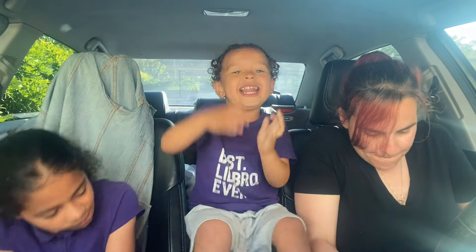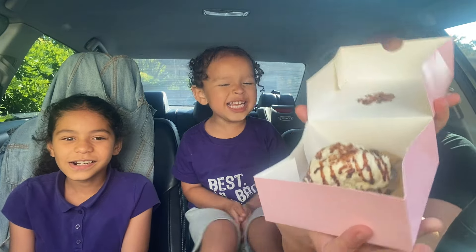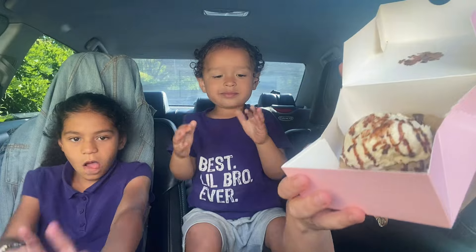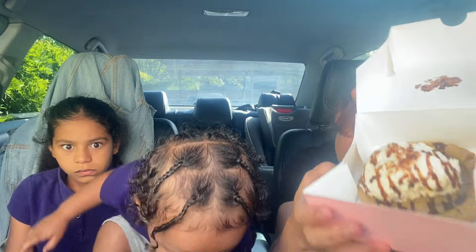Okay, ready for the next one? Here it comes. It literally got a stain on there. Look at this one. This one is skillet cookie. A warm and gooey semi-chocolate chip cookie topped with a scoop of vanilla bean mousse and a drizzle of semi-sweet chocolate.